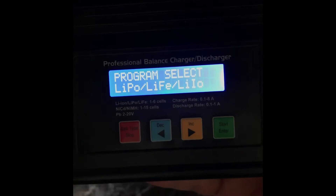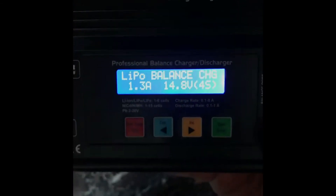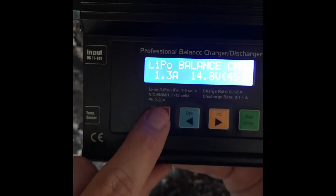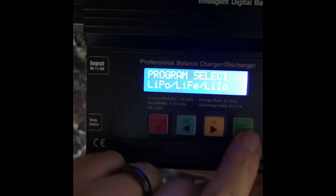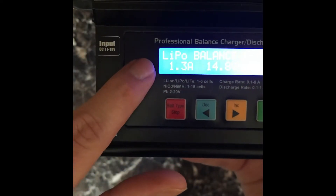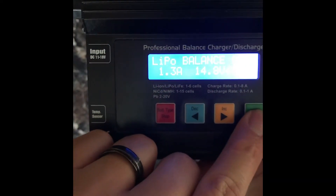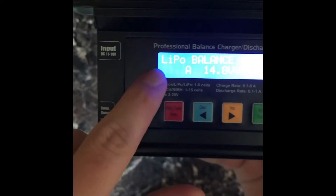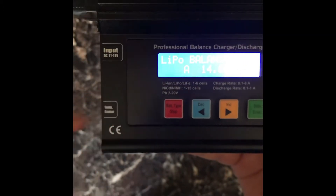Once you get it connected, I'll tilt it so you can read better. I'm going to select LiPo — it's going to ask for the type. You can see LiPo is blinking; you just toggle through the different types if you're doing something different, but this one's LiPo.